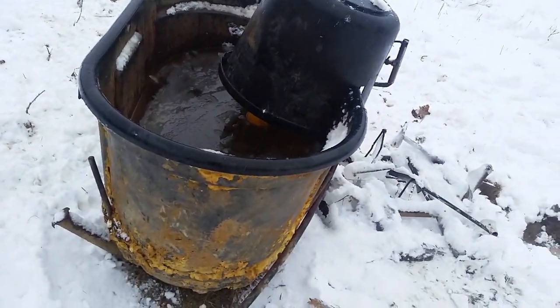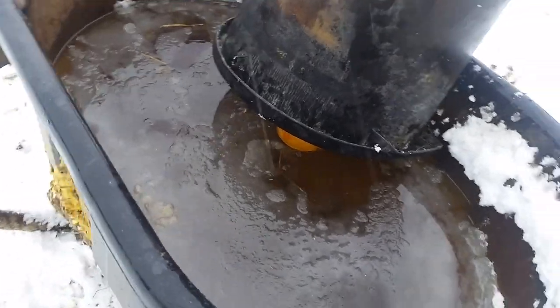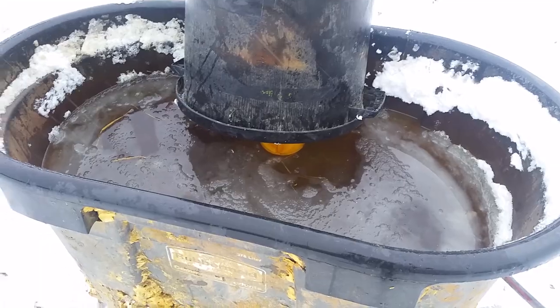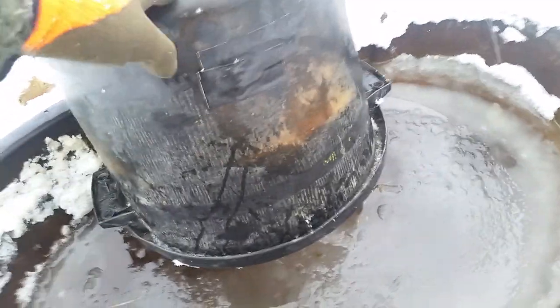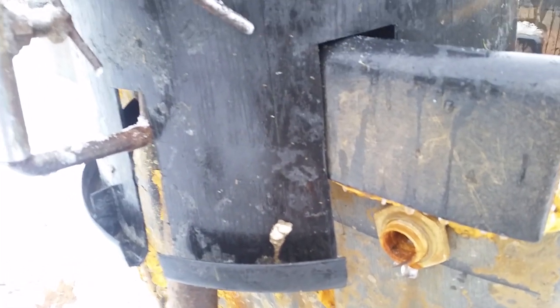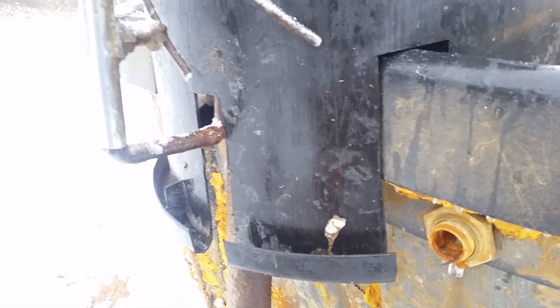There it is on the tank now. You can see the cows have no way to access that float valve — they can't get to it, so there shouldn't be any rubbing on it. I just need to figure out how to fasten this to the stock tank. I think I'll take a couple of screws at the top and screw them in there and hope that holds. I don't have a lot of confidence since cows are rough on things, but I'm going to give it a try.